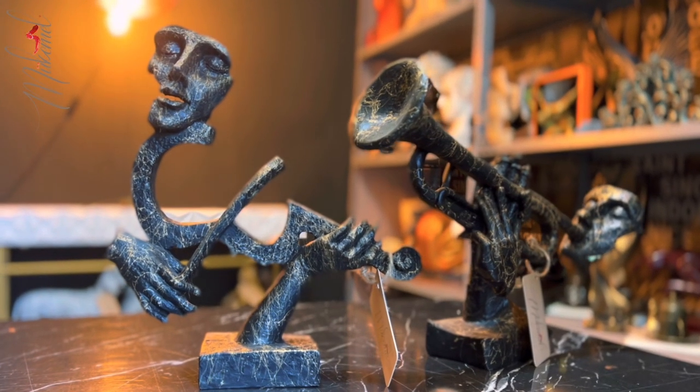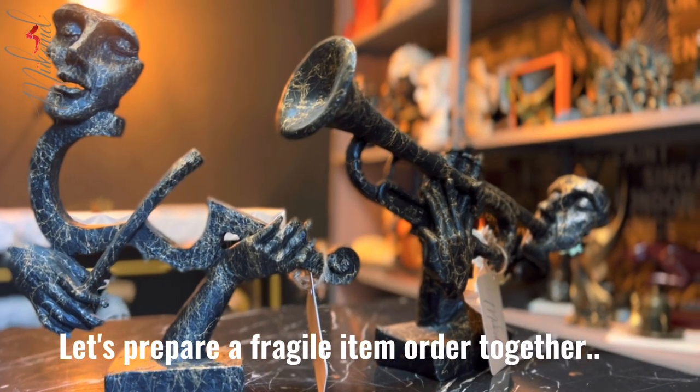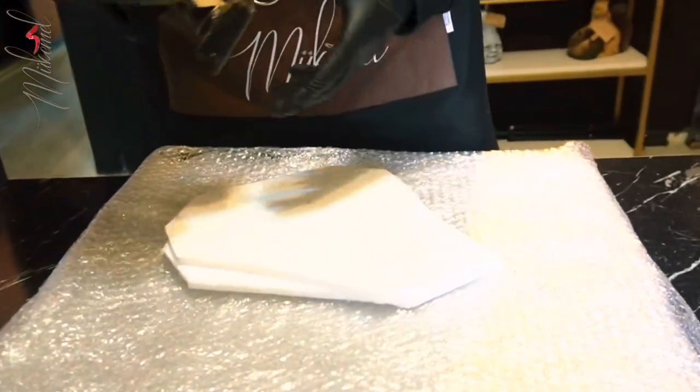Our beloved customer Zainab has a musical taste. She selected two of our black color statues: the violin and the jazz. We will start with the violin.